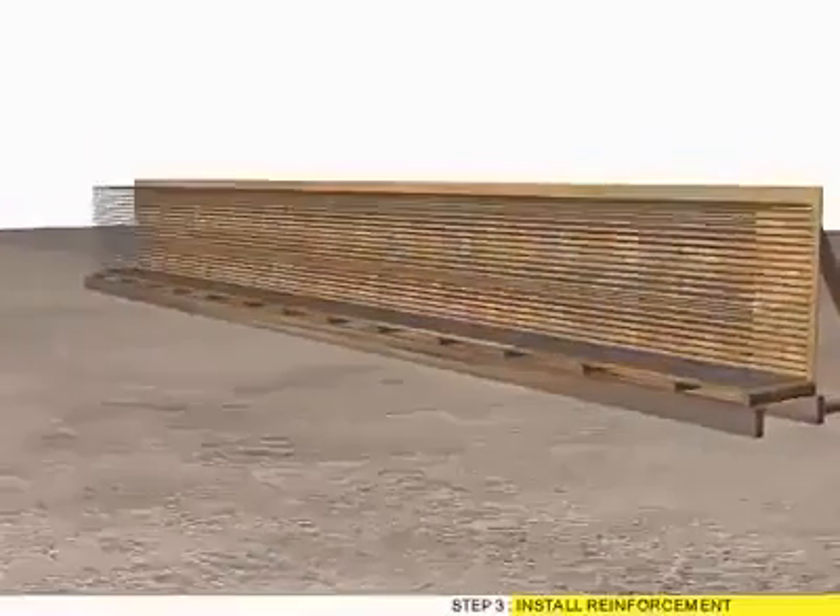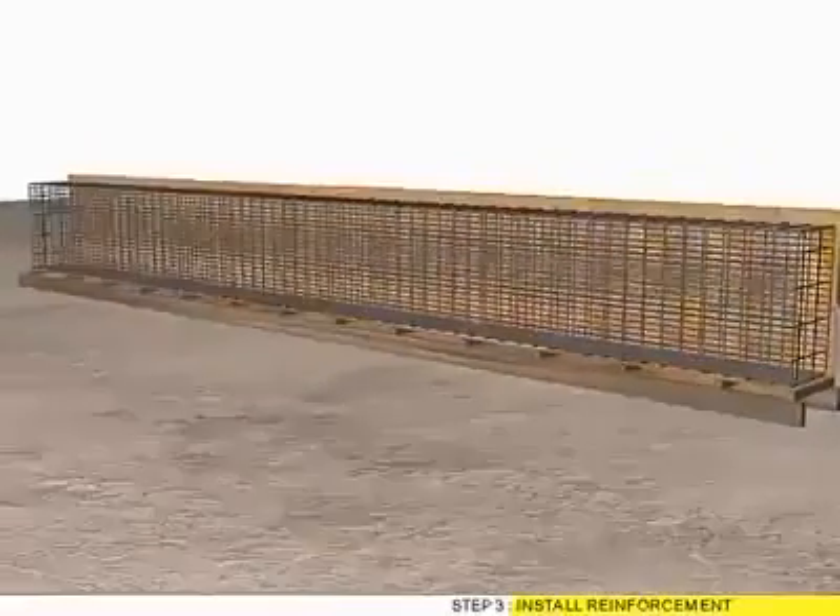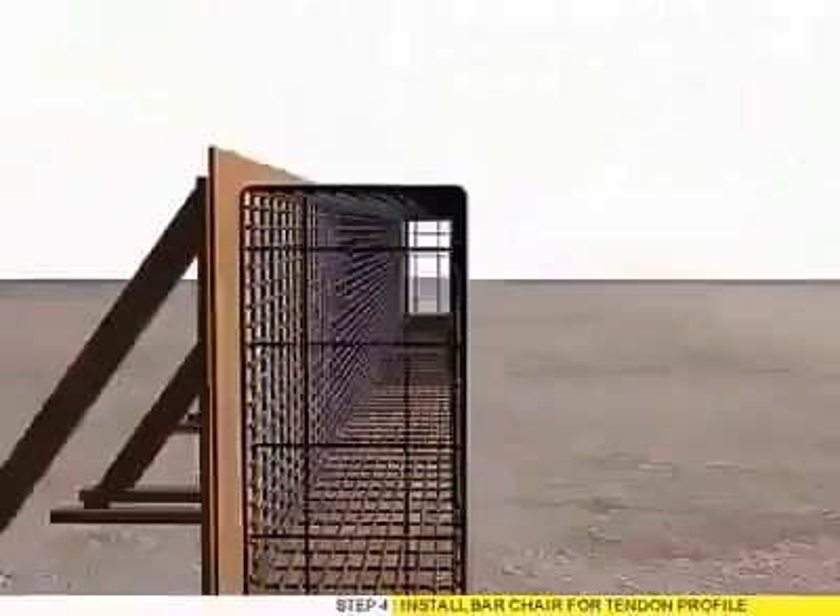Step 3: Install reinforcement. Step 4: Install bar chair for tendon profile.